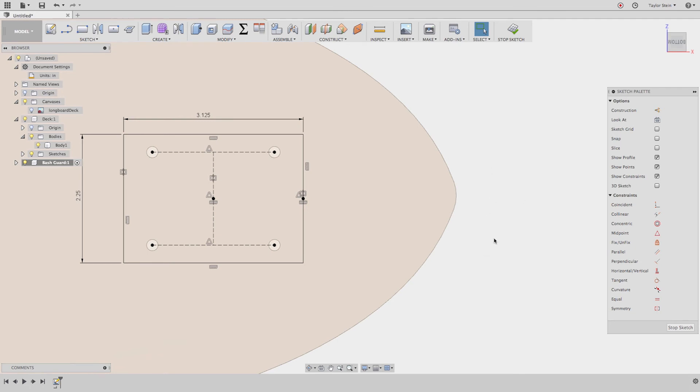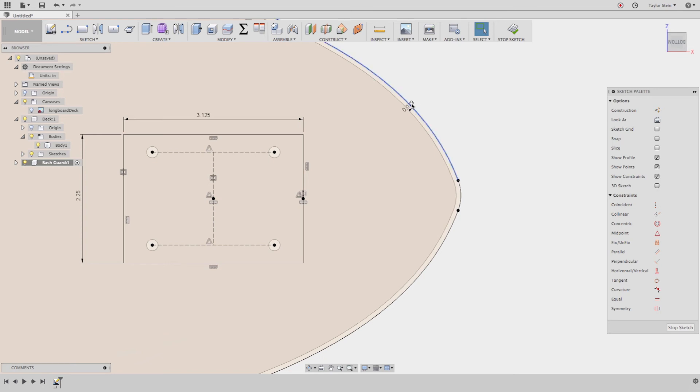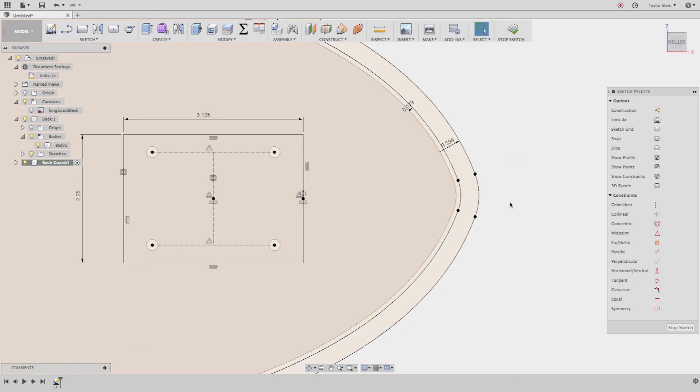I want to extend the riser out to the bash guard portion that protects the nose. I'll leave a little breathing room so there's room to work when assembling the trucks. Under Sketch, choose Offset and offset this profile by 2 millimeters — that's where it will transition and go vertical up the nose. Then do one more offset of that curve — if the first was 2mm out, I want the wall to be about 8mm thick, so I'll go to 10 millimeters total. Fusion handles mixed units — inches and millimeters — just fine.